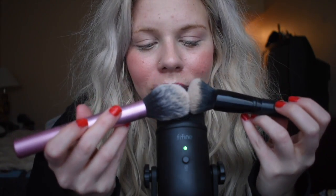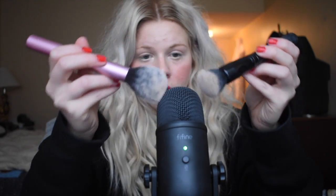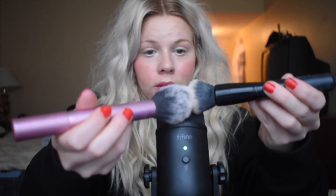Let's try two at once. It sounds really good.